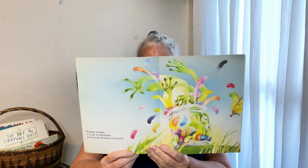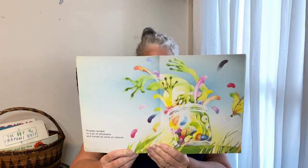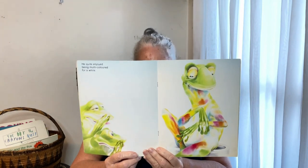And look at that — he turned all sorts of colors! Oh my goodness, he looks quite pretty though, doesn't he — all the different colors of the rainbow. He quite enjoyed being multicolored for a while. Look at him going, 'Oh, aren't I beautiful!'